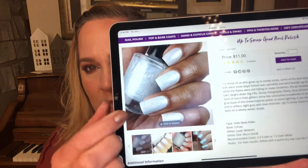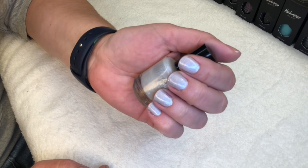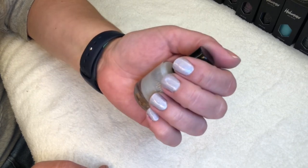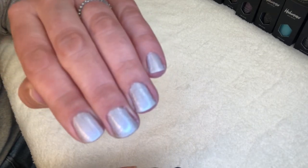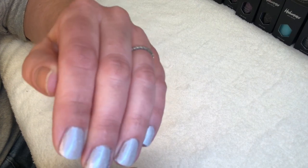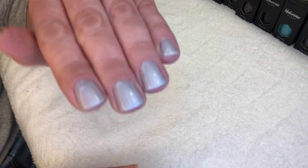In some lighting it can look pale blue, and in others like gray with blue shimmer — it's a super fun twist on a silvery winter shade. I really liked it. The main thing I have to say about these polishes overall is: what you see is what you're going to get. What you see on the website pictures is exactly what the bottle looks like when it arrives, and once you apply it, it looks exactly like the polish in the bottle. If you like what you see on the website, you're going to be very happy.